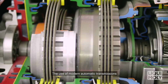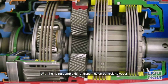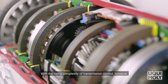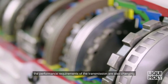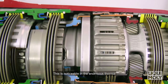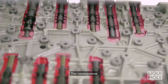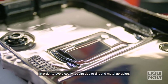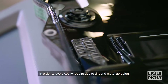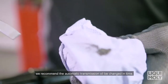The use of modern automatic transmissions and automated manual transmissions is ever increasing. With the rising complexity of transmission control, the performance requirements of the transmission are also changing. This is noticeable in the enormous thermal and mechanical strain on the automatic transmission oil. The consequence? More wear and therefore increased service requirements. In order to avoid costly repairs due to dirt and metal abrasion, we recommend the automatic transmission oil be changed in time.